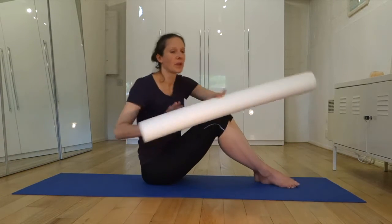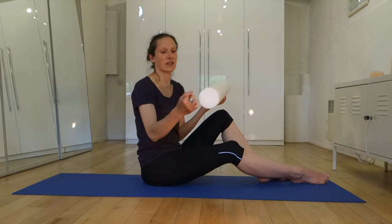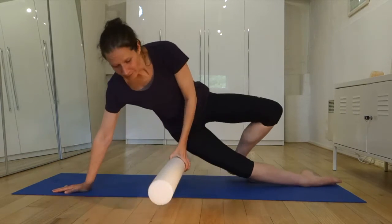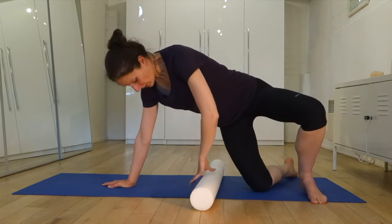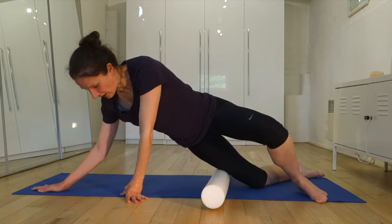Grab a roller. Whether you have a six-inch roller or a four-inch roller, it doesn't really matter. I would recommend not using one of the knobbly rollers, but if that's what you have and what you like, that's all good. You need enough space to be able to lie long, and you're going to position the roller underneath your knee area.